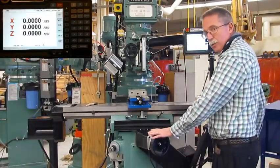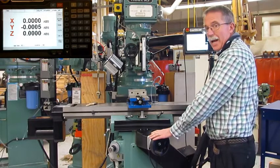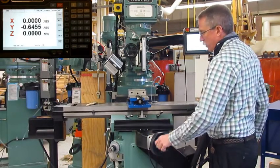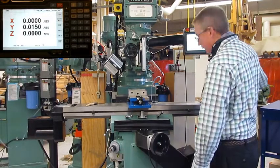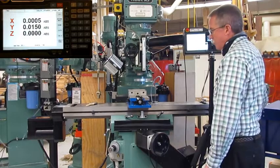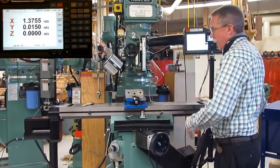As we look at our machine, right in front of us is our Y-axis, and that moves the table away from us and toward us. Our X-axis is located over here on our right side, and that moves the machine left and right.